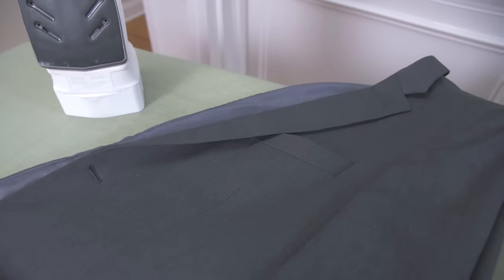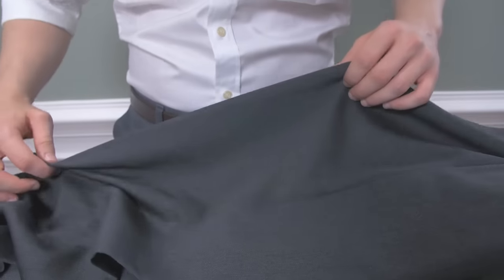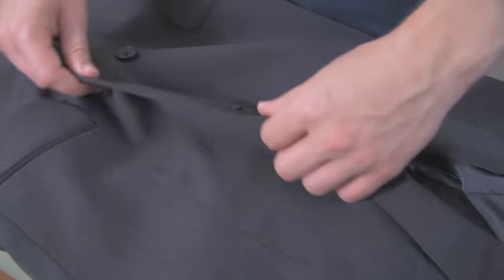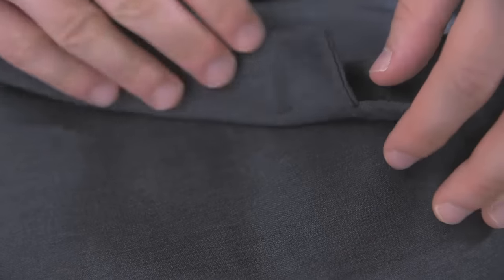Gentlemen, you want to make sure that the jacket and trousers you're going to be steaming and pressing is free from stains and dirt. Heat and steam can sometimes permanently set a stain, so you want to make sure to spot clean any dirty spots before exposing it to the heat.